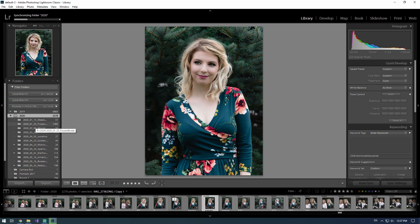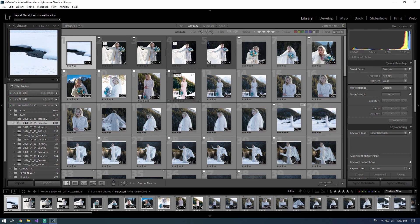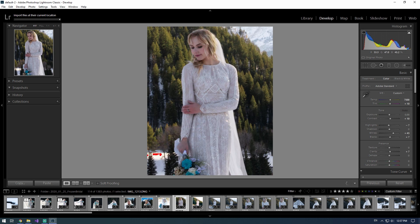One of my favorite photo shoots that I've done by far has been the Frozen-inspired bridal that I did. If we look at the ones that I really liked and went into edit and such, we come in here and take a look at these — for the most part, they're decently nice.